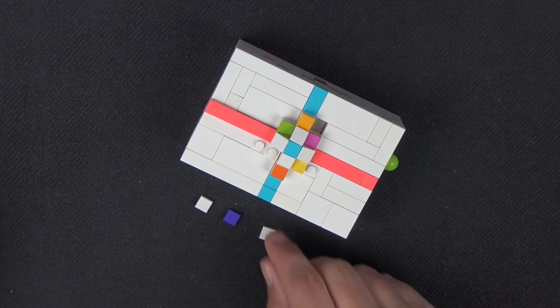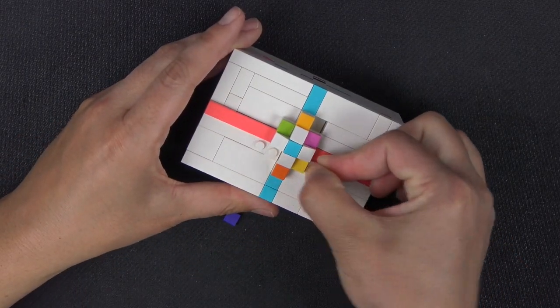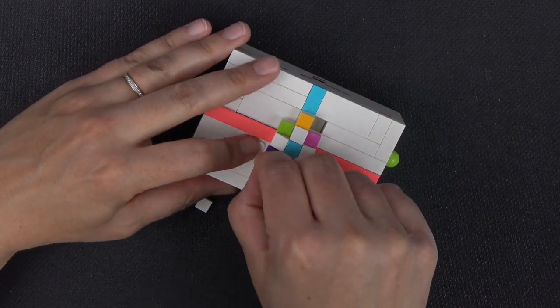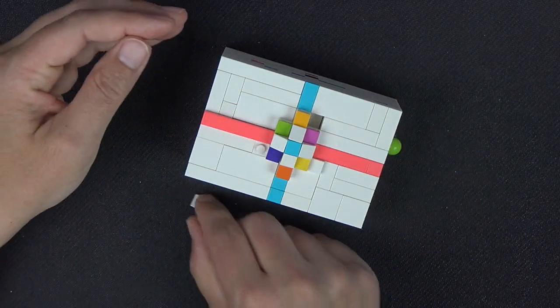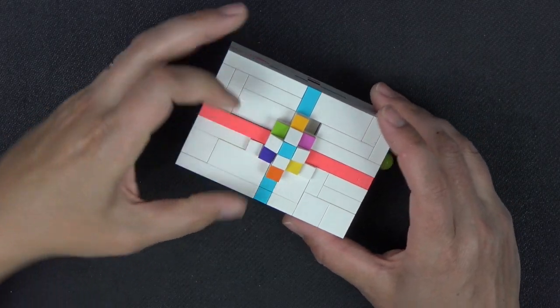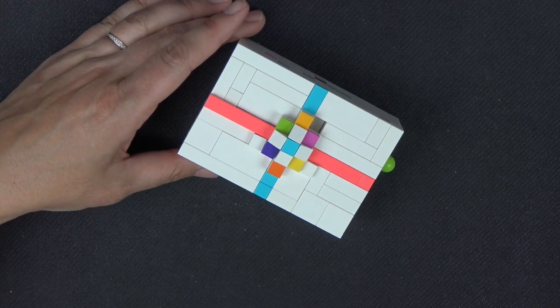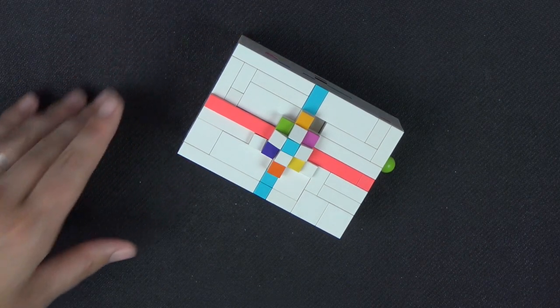Finishing off the top with tiles: a 1x1 tile goes there, a dark purple one to complete the bow, and this outside stud gets another white. This is the top portion of our puzzle, and next we need to put in the gift card and connect it to the bottom.